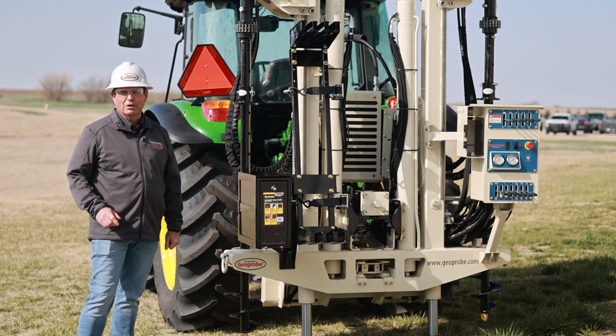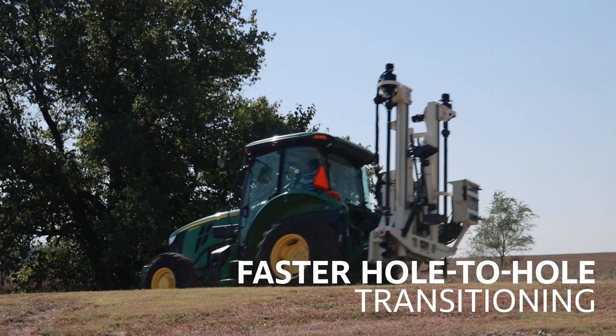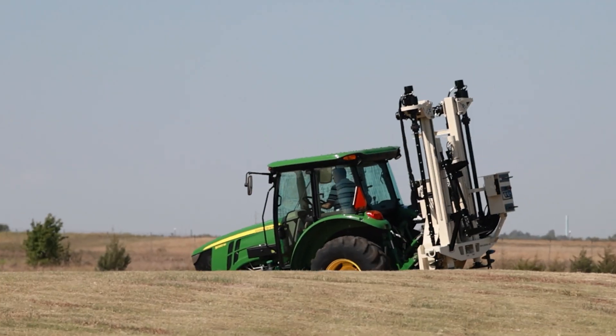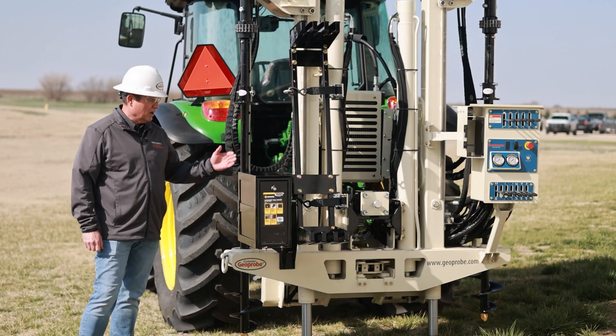For guys trying to go from one hole to another very quickly, they need to be able to do that in a faster fashion and be able to go across rough terrain and possibly even muddy terrain. They can do that a little bit better with this John Deere tractor.